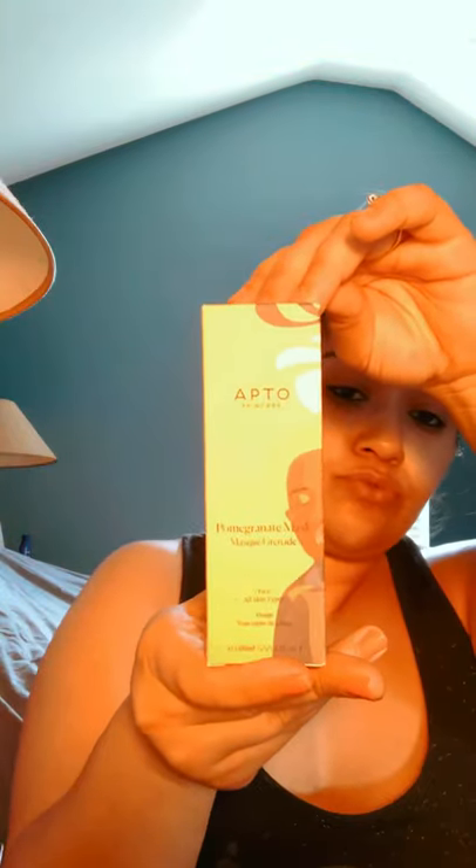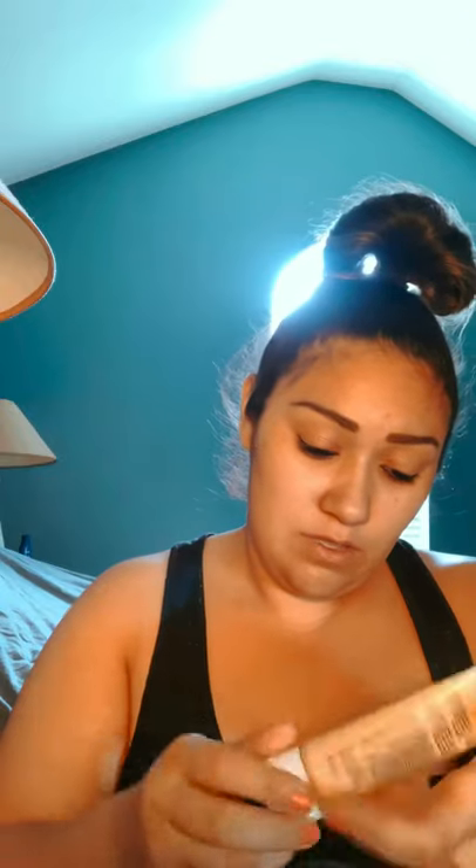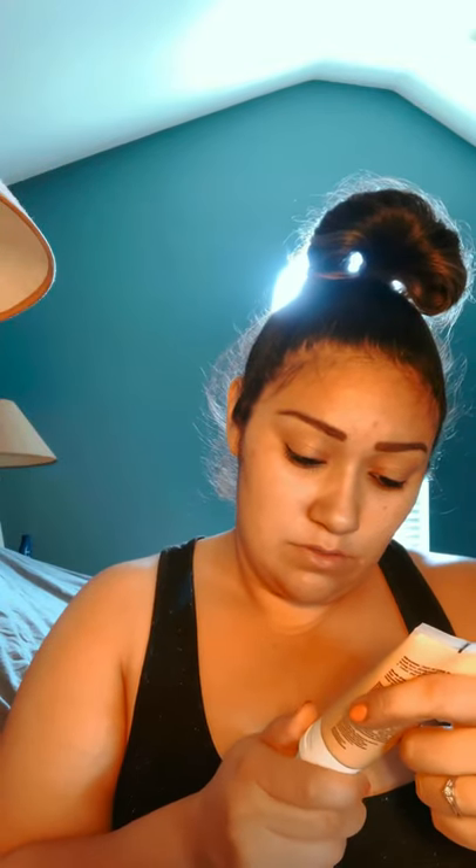Item number three is a pomegranate mask. It says for all skin types, because like I've told y'all before, my skin is sensitive and will break out like there's no tomorrow. It looks like a mustardy little face mask. Looks like it's gonna work great. Pop the seal — mmm, smells really good. Another video waiting to happen.